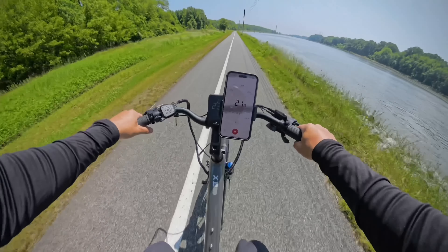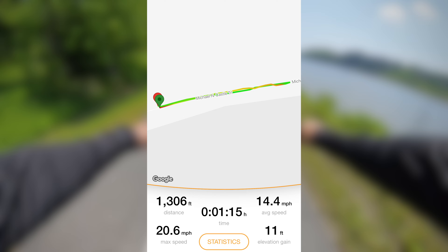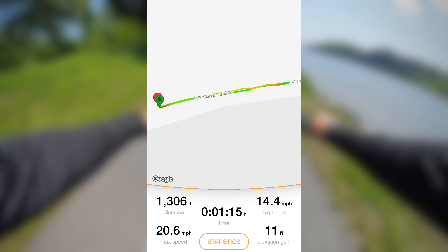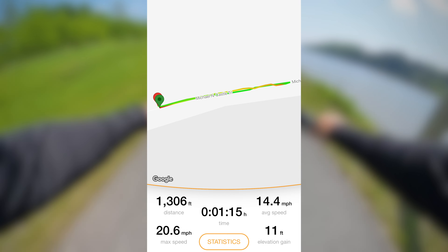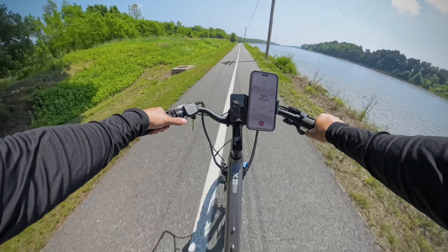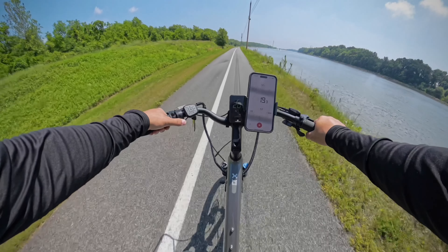For the throttle-only test, it says I traveled a total distance of 1,306 feet, but it actually was half of that because this was a round trip and I didn't hit stop until I got back. So I actually traveled about 600 feet with a max speed of 20.6 miles per hour and an average speed of 14.4 miles per hour in roughly 45 seconds. That limiter did kick on right at 20 miles per hour and it did feel a bit sluggish. With that being said, let's get over to the hill test and see if it's capable of taking on the 15 degree grade.